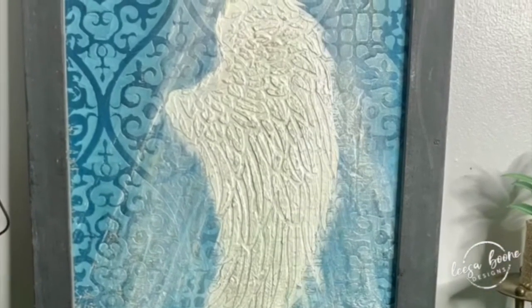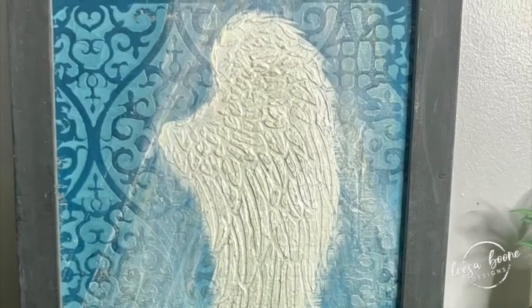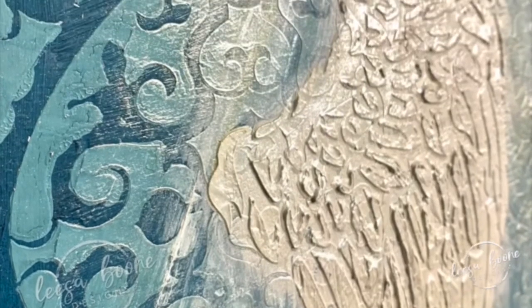Let me know what you think about this angel art piece. Both of these are actually going to be available if you're interested — let me know. If you're local they're going to be at Now and Then 575, Madison and McCoy Avenue in Madisonville. Thank you for watching this video!